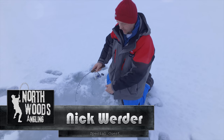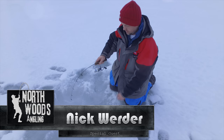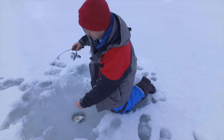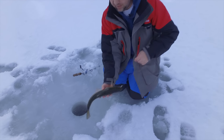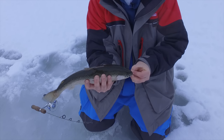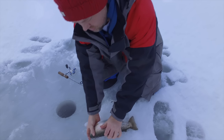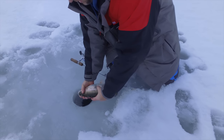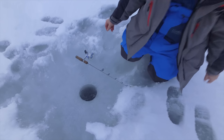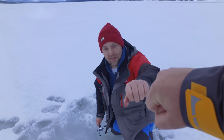He hit it while I was setting up the other rod — I took the rod down and tried to set it and missed him. Put it right back down and he slammed it again. It's another rainbow — a nice rainbow. Man, these things are aggressive today. These trout guys, you want to get those fish right down, right away — they don't do well out of the water. Say bye — see you later, buddy. Nice fish, Nick. Fist bump for the cam. Let's get the perch.